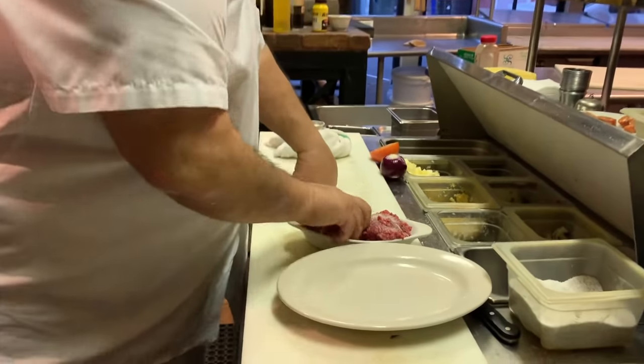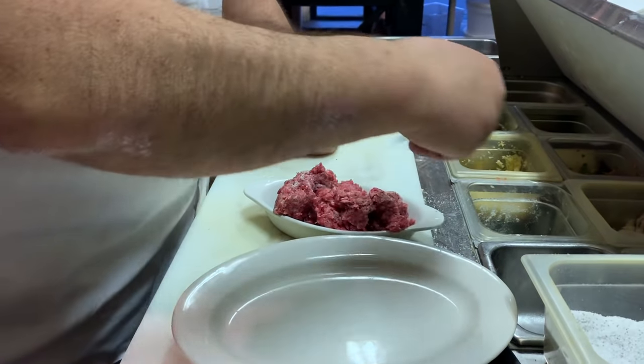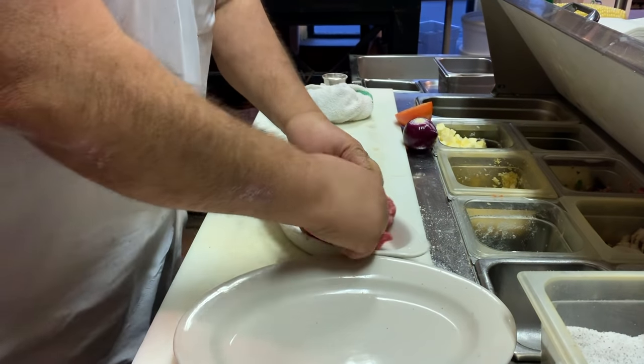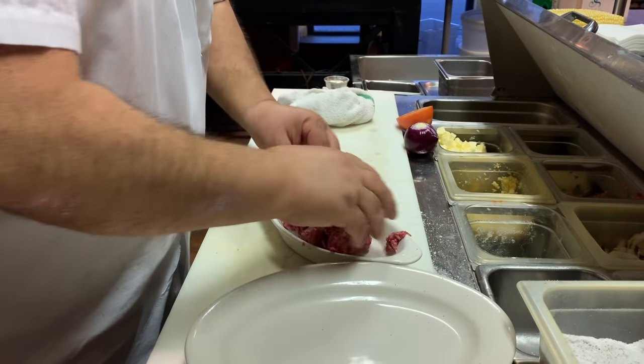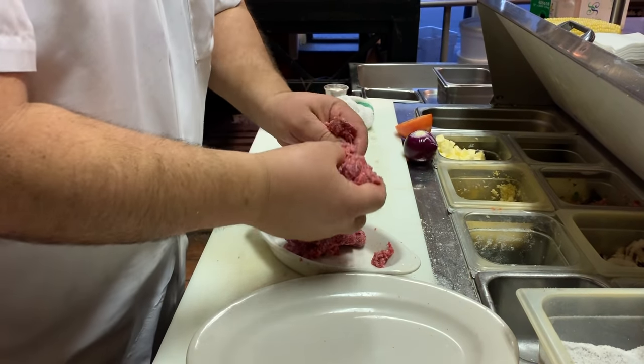I always like to season all the burgers, just not the outside. I had a friend from New Jersey who called it chop meat — never got that — but I think it's important to season the whole thing.